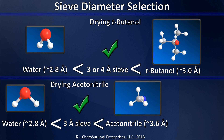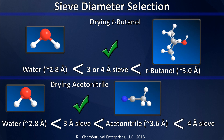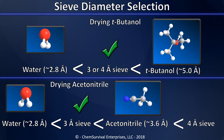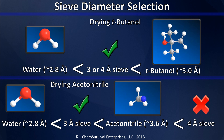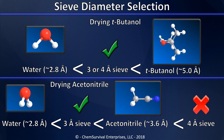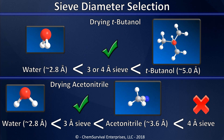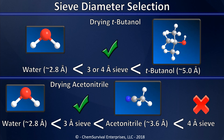But this is not always the case. Consider trying to dry acetonitrile — that could be tricky because acetonitrile's kinetic molecular diameter is 3.6 angstroms. Fortunately, that means we can use three angstrom sieves to draw out the water, since 2.8 falls below 3. However, if we tried to use activated four angstrom molecular sieves, we are unlikely to be successful because both the water and acetonitrile can fit inside, and they'll quickly become saturated by the solvent we're trying to dry. So through careful selection of pore size, we can often, though not always, remove impurities from organic materials using these simple molecular sieves.